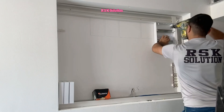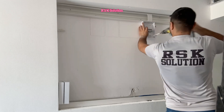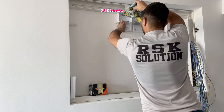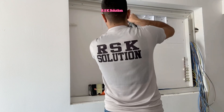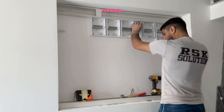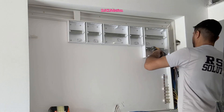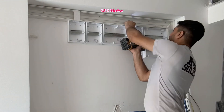First you need to install the bigger module — it's going to be 24 module. Then I have 8 module, 12 module, and then more modules. Before you make the screws, first make sure all the boxes are level, then tighten the screws very well.